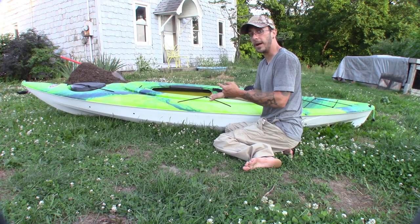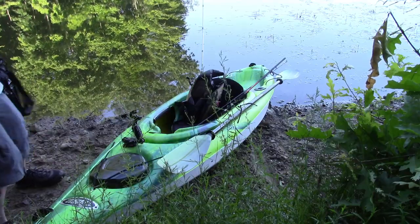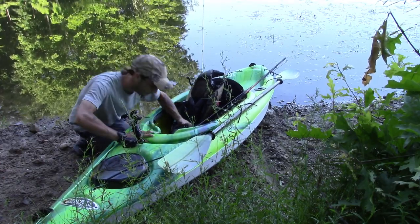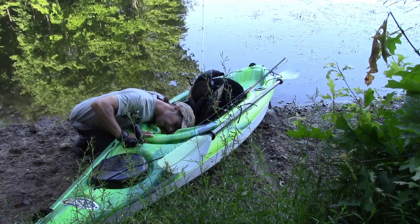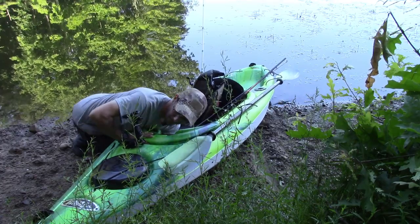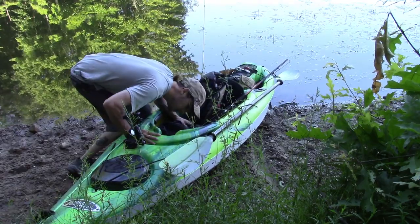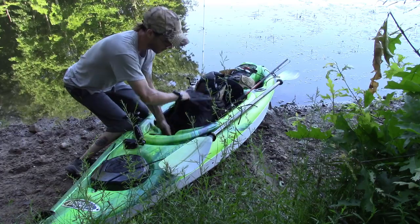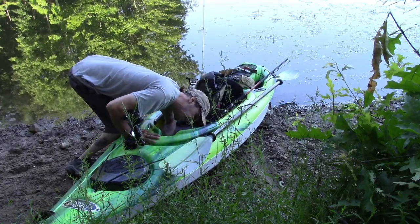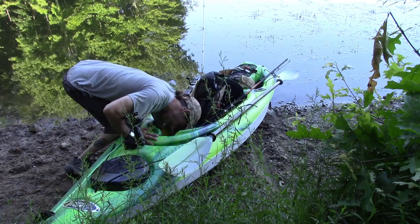We'll go to a clip of me loading my gear at the lake as I'm explaining this to you guys. The first thing I do is I stuff my food bag all the way up into the front underneath the hull, underneath the front deck — I stick it all the way up into the front. Then right behind my food bag I put my day pack, and my day pack has my possibles, my first aid, my water bottle, my water filter, and the food for the day.